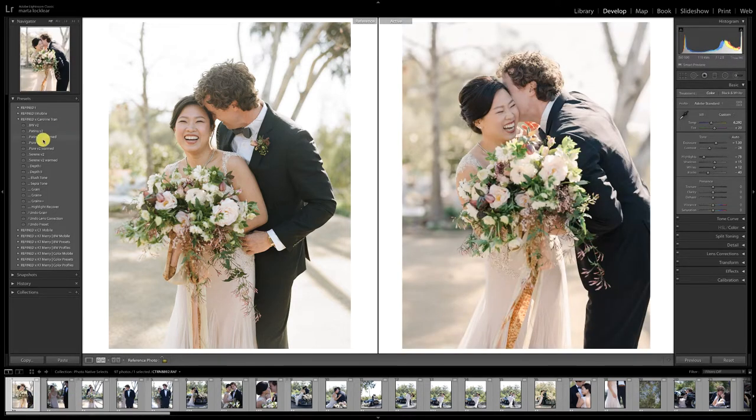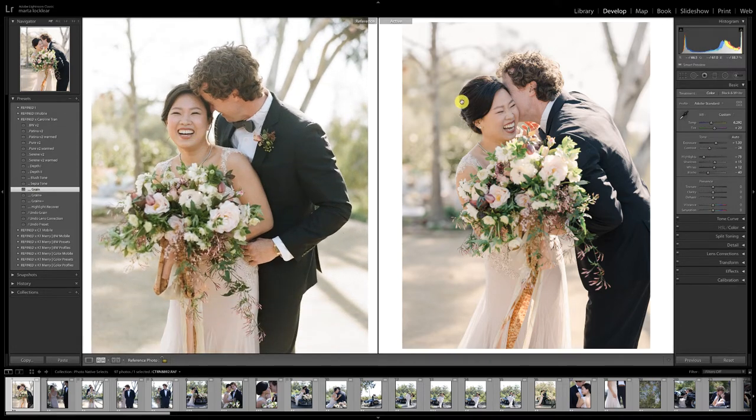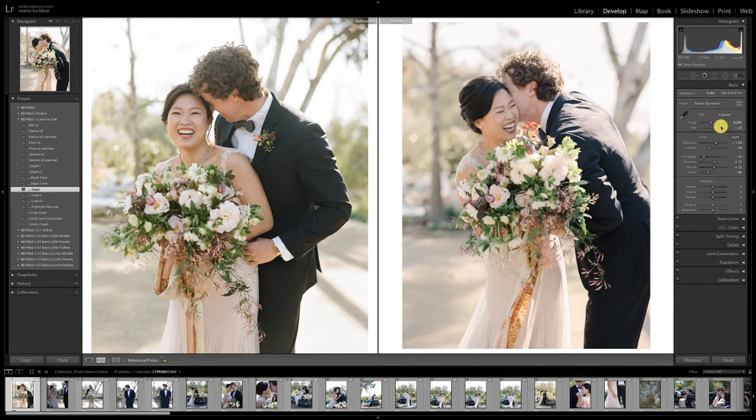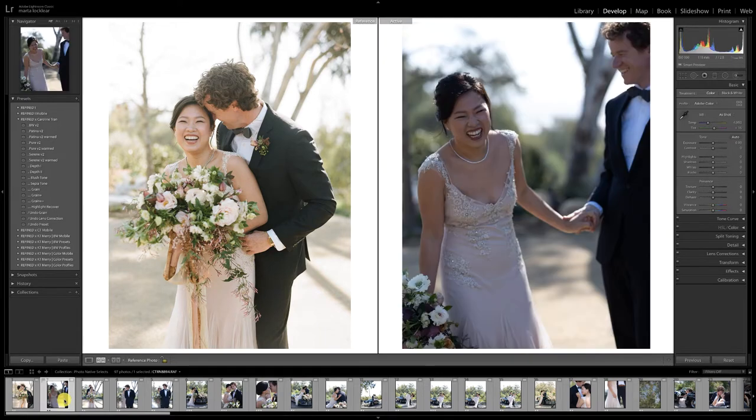I could copy and sync this along, but I'm just going to keep editing for you guys so you can see how I do it. What I would also do on this is add the first grain — there is some grain in this from the film. I do feel like I need to warm this up just a little more and take a little more of that tint out. Let's go ahead and move to the next image.